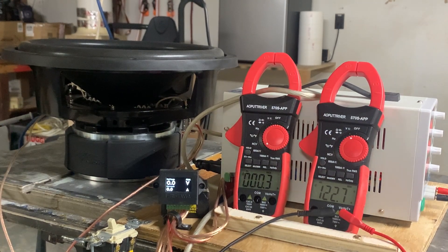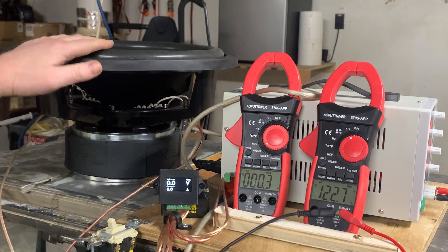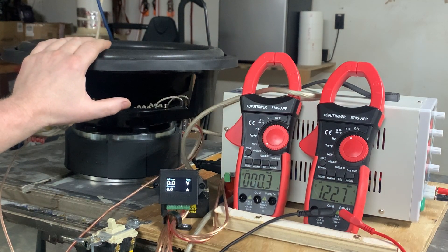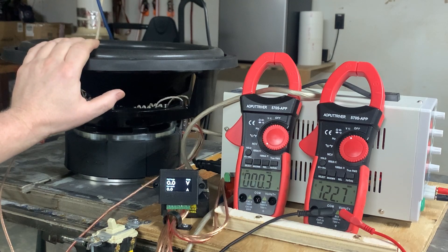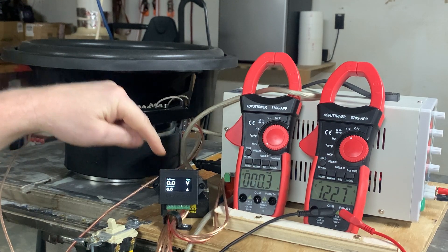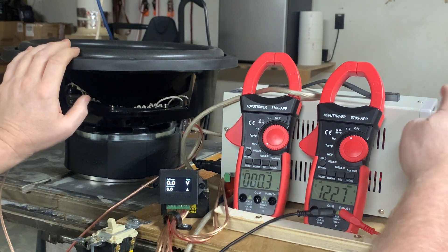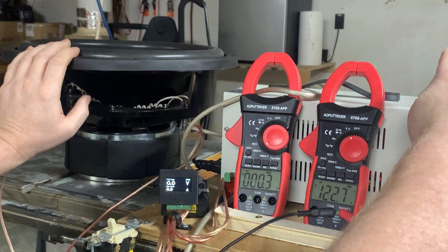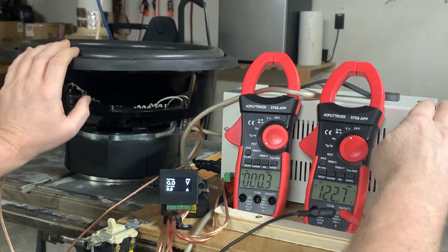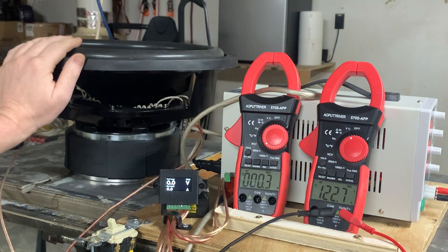I've got this SCAR DDX, the dual 4-ohm voice coil sub. I have the voice coils wired in series, so it's going to be an 8-ohm load. I have the Base Head Garage wattmeter hooked up, and I have the 12-volt source — actually set to 14.5 volts from its current limiting power supply — and the only thing it's doing is supplying power to power the wattmeter.